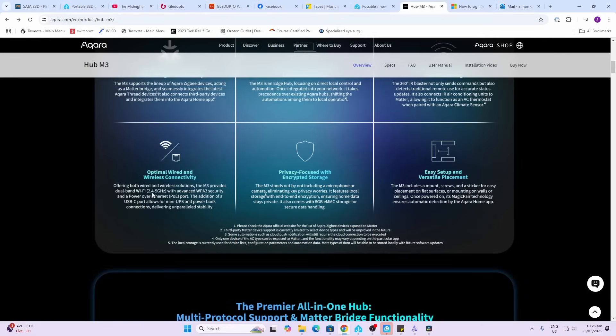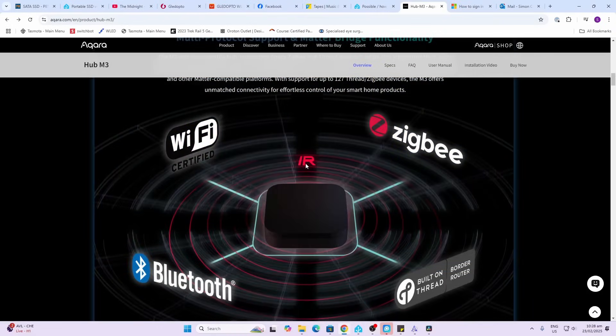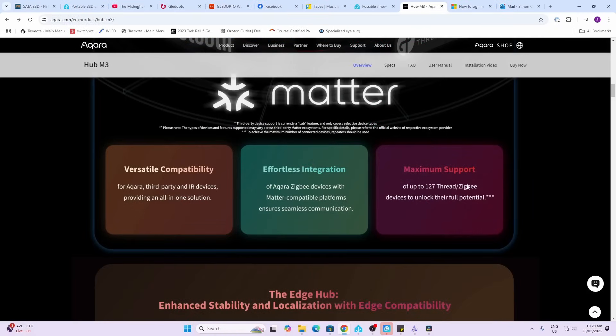It connects via 2.4 or 5 GHz Wi-Fi and has a PoE port so you can both power and connect it with a hardwired connection, which is really cool. On the privacy side, they focused on avoiding cameras or microphones, and it has 8 gigs of eMMC storage for secure data handling. The device includes multiple radios — Wi-Fi, Zigbee, Bluetooth, and Thread — as well as the IR blaster, and up to 127 Thread or Zigbee devices can be connected at once.